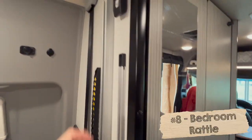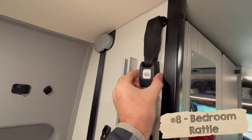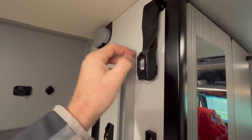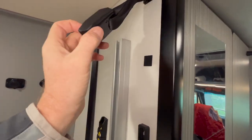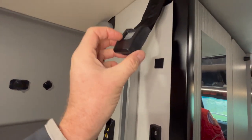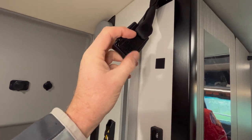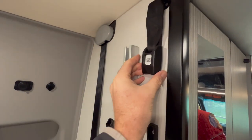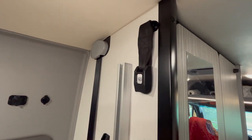In the bedroom area there's a buckle up here that secures the bed when it's in the upward position. It was just hanging loose and created noise when it banged against the wall, so I added stick-on velcro to both sides — now I can secure it in place.